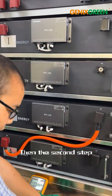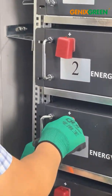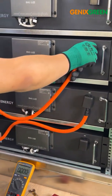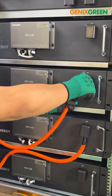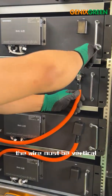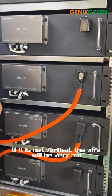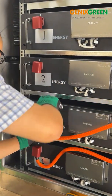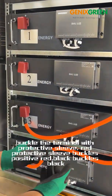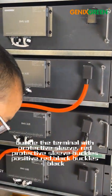Then the second step. The wire must be vertical because the current power is large. If it is not vertical, the wire will get very hot. After tightening, buckle the terminal with protective sleeve. The red protective sleeve covers positive red, and the black covers black.